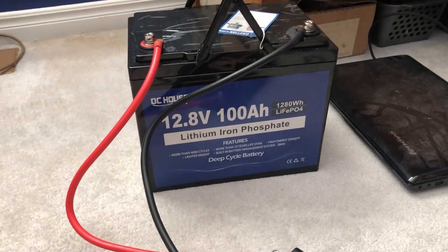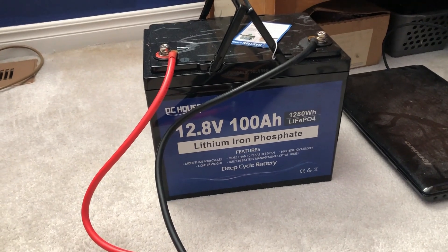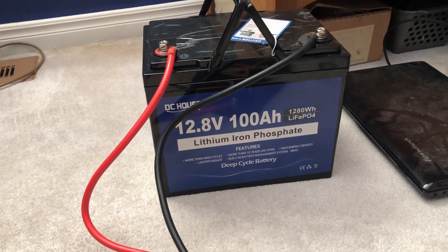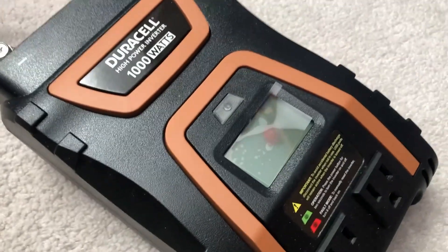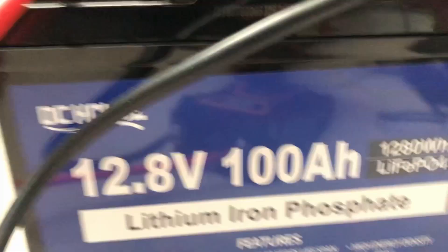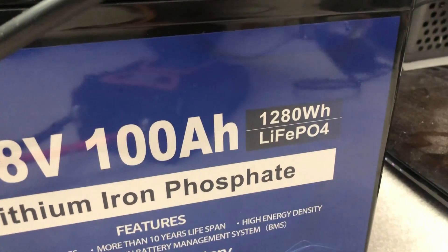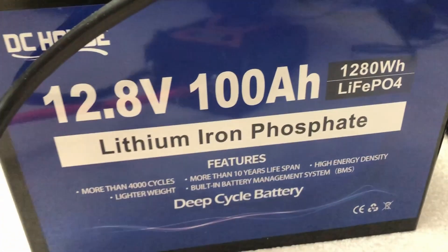The entire time, on average, we were pulling about 66 watts out of this battery. That comes out to roughly 1,420 watt hours from this battery. The battery is rated at 1,280 watt hours, and I pulled roughly 1,420 out of it.